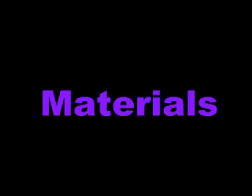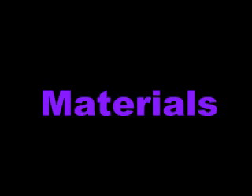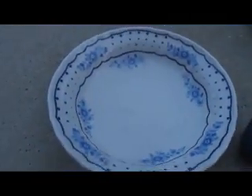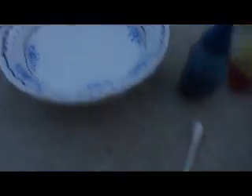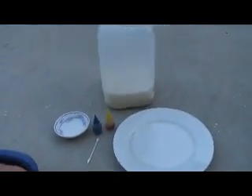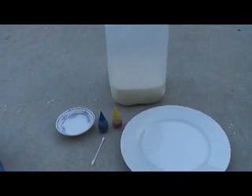Here's the materials. Here's my little brother — say hi. Hi! Okay, materials: a plate obviously, food coloring any choice, soap — or dishwashing soap — a Q-tip, and milk.